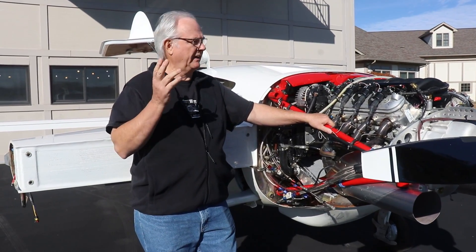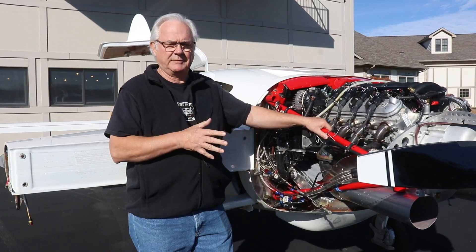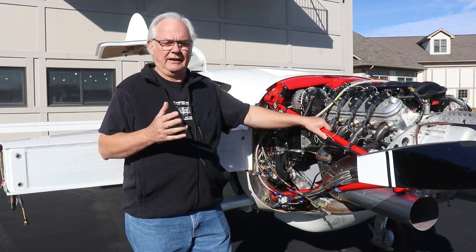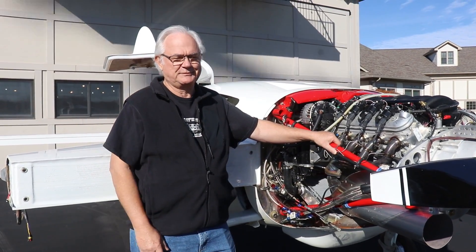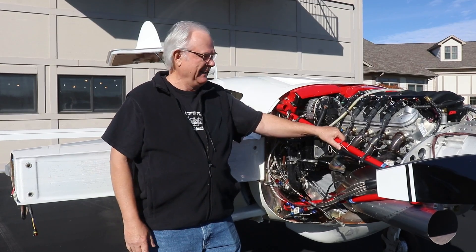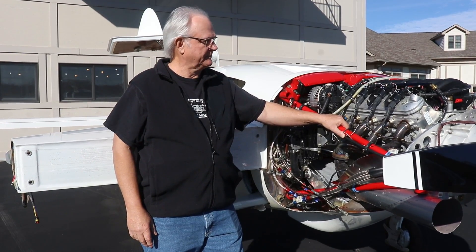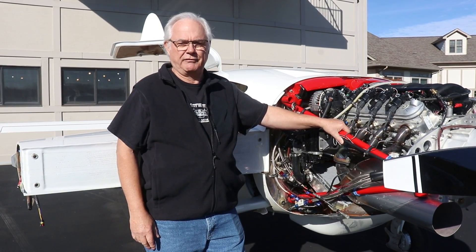Next steps: I've got to program the ECU to get the exact fuel-air mixture for every RPM and every load — that hasn't been done yet, which is why what you saw was a little rough running. I've got to put the wings on, put on a little spit and polish, and do the paint — this is raw paint just the way it came off when I painted it. We've got to put some graphics on it to make it look pretty. Other than that, we've got to go through all the fine tuning of getting an aircraft ready for the FAA inspection.